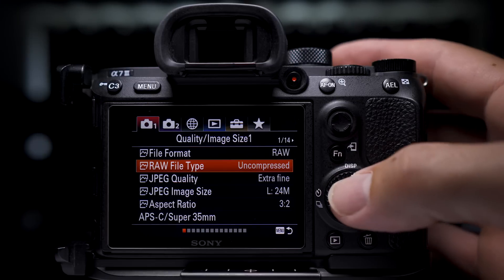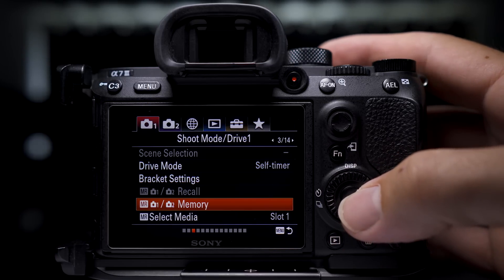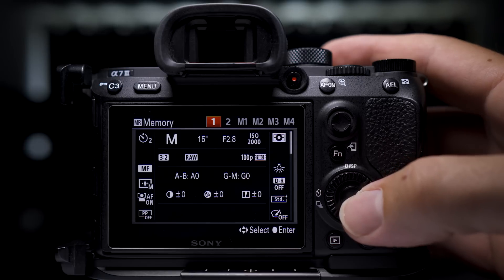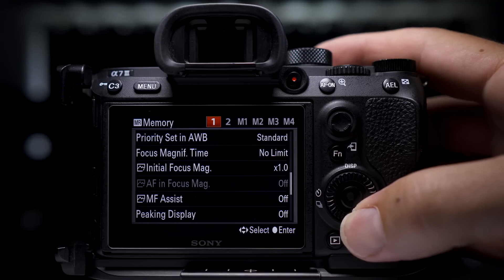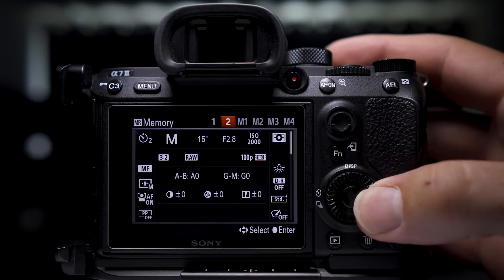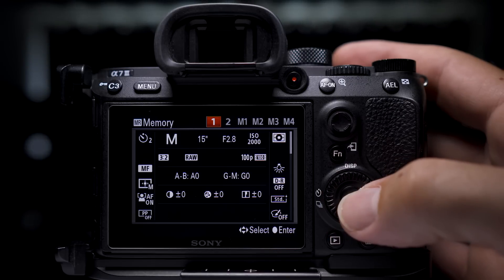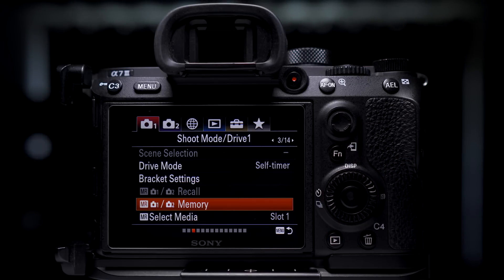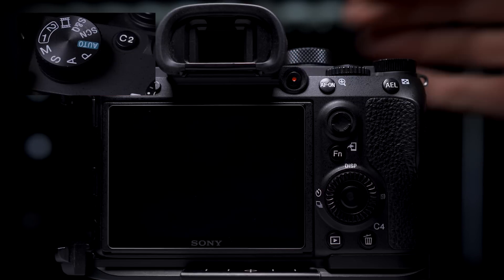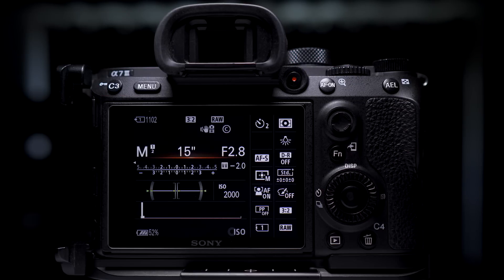Once you have the settings you want, go to menu 1, page 3 out of 14, and select memory. If you scroll down you can see how many different things you can save in this mode. You also have four other memory slots — I just use 1 and 2. As I'm saving my settings for astrophotography I'll save it to number 1. Now when I go to a night photo shoot all I need to do is switch my mode dial to number 1, select the memory slot, and the camera is all set up for astrophotography.